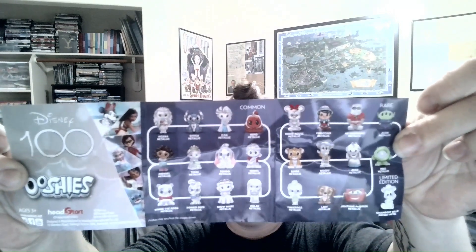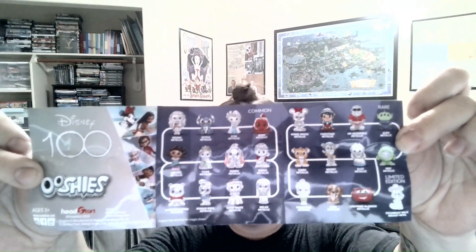We've already opened two just to see what they look like. There's a little plastic - it reminds me of those things where you put your quarter in and it gives you a candy or an egg with a tattoo on it. Here is the Disney 100 Ooshies guide showing who you could get. I think we got Donald and someone last time.